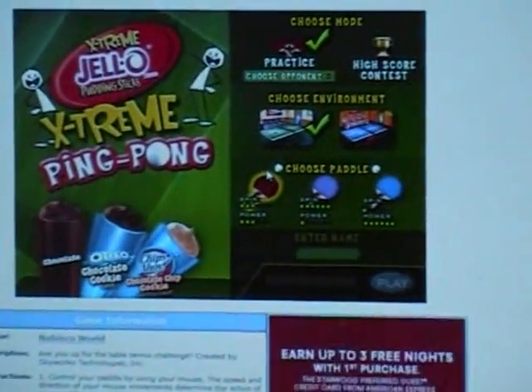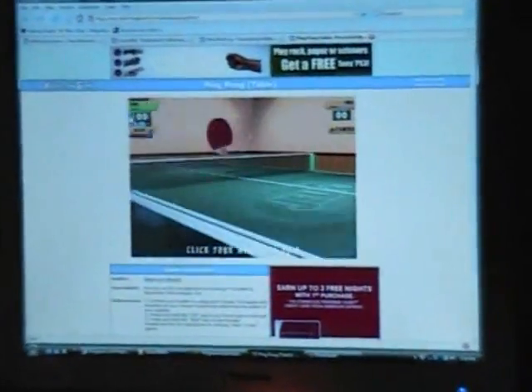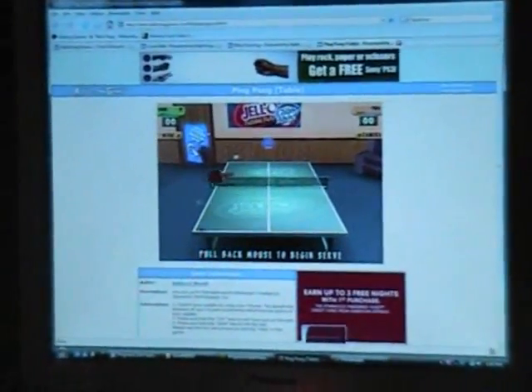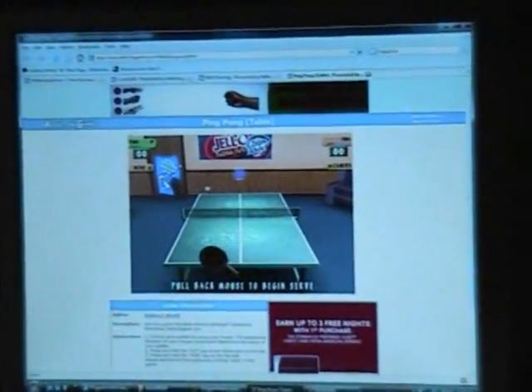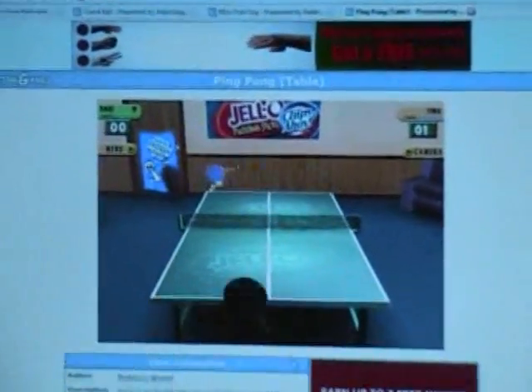This was actually pretty cool — the ping pong game worked pretty good with the Wiimote. I've got to enter a name, and it's just loading up right here. There's the candle again. As you can tell, my brother's not too good at this.